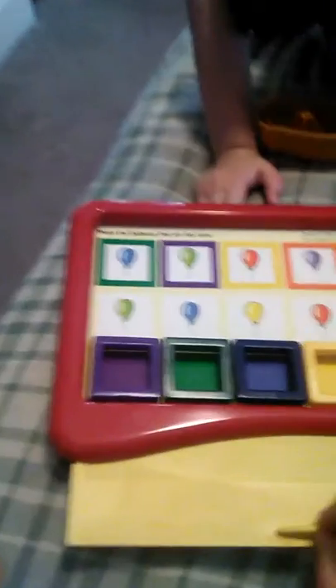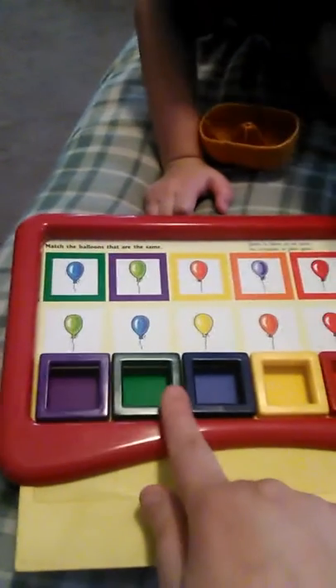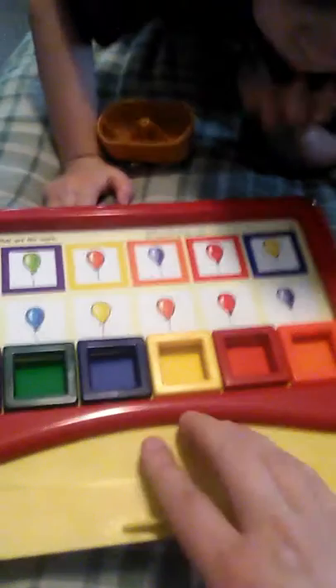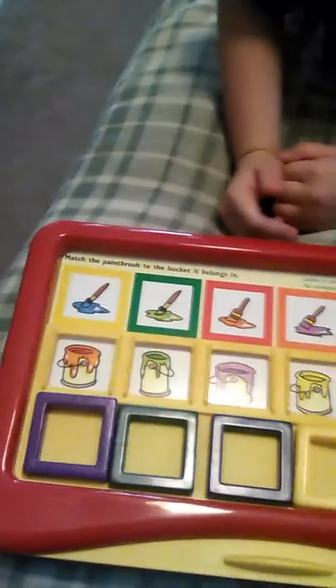You check it by pulling down this tab here, and you can see if the color in the square matches your box, then you did it correctly. So yay, I know my colors! Then you just take them off, put them down here, and then you can switch the card — just pull it out and there's another card right there ready for you. This one is: match the paintbrush to the bucket that it belongs in. So blue paint, I need a yellow box, and I'll match it with the blue paint, and so on and so forth.